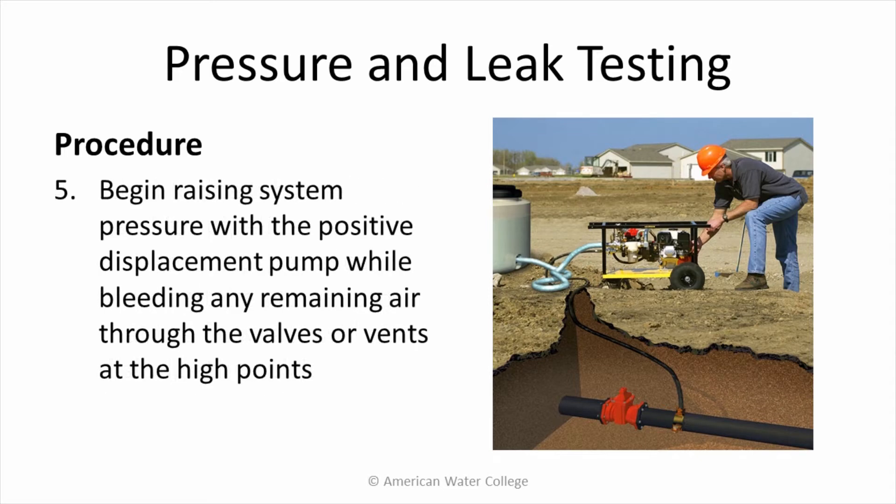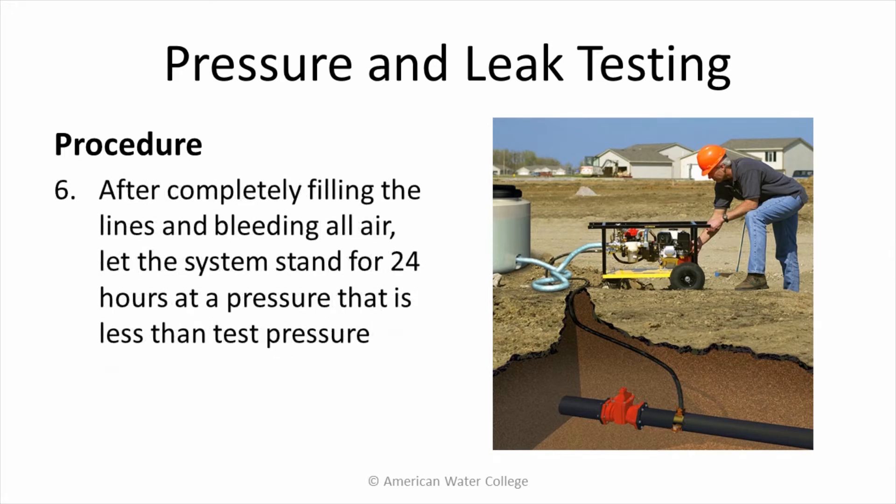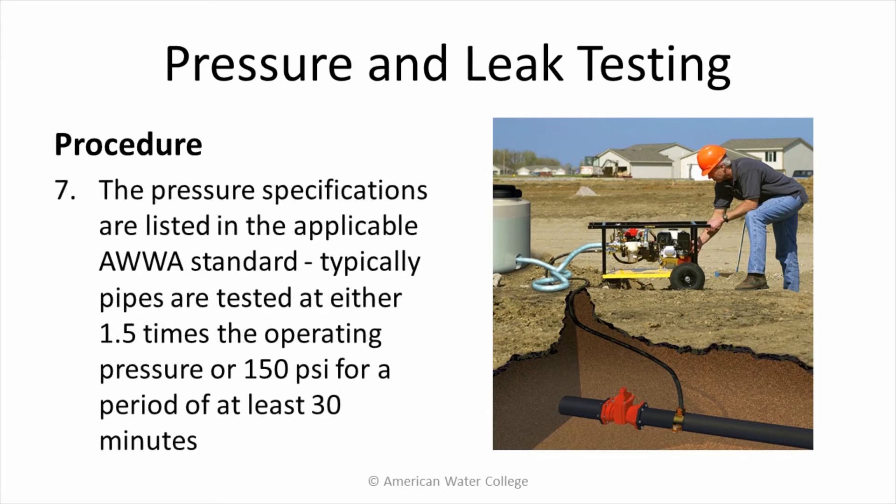Begin raising system pressure with the positive displacement pump while bleeding any remaining air through the valves or vents at the high points. After completely filling the lines and bleeding all air, let the system stand for 24 hours at a pressure that is less than test pressure. The pressure specifications are listed in the applicable AWWA standard. Typically, pipes are tested at either 1.5 times the operating pressure or 150 psi for a period of at least 30 minutes.